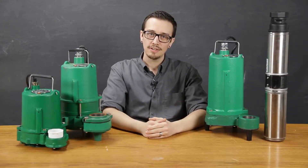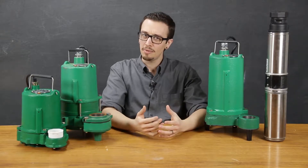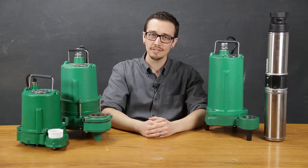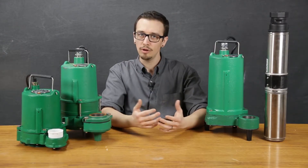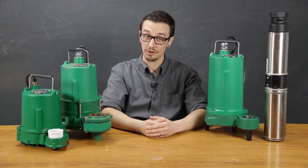Hi, Chris with RC Worst here, and today I'm going to walk you through selecting an effluent pump. When shopping for an effluent pump, it's easy to get overwhelmed by the wide range of prices and seemingly endless number of options. In this video, I hope to help you cut through the competition and find the right pump for your application.